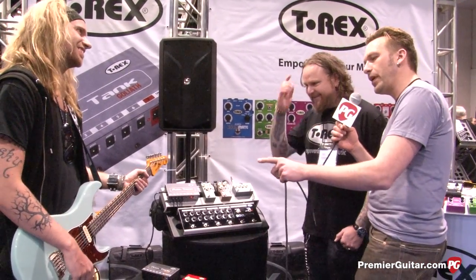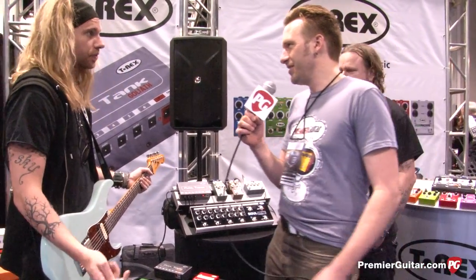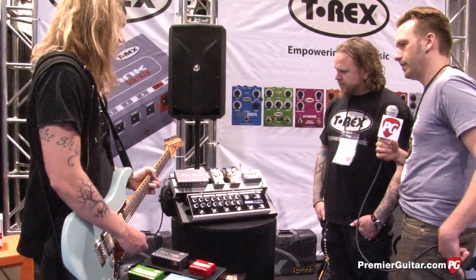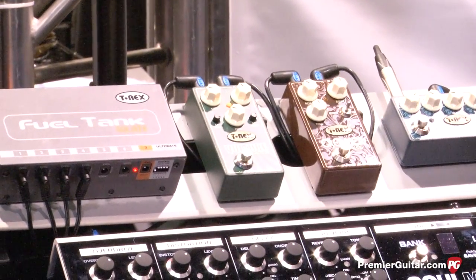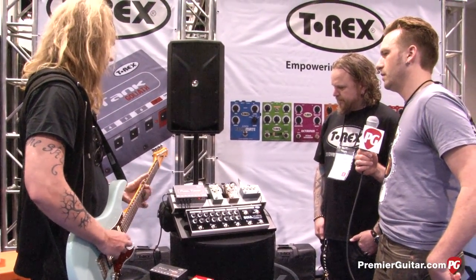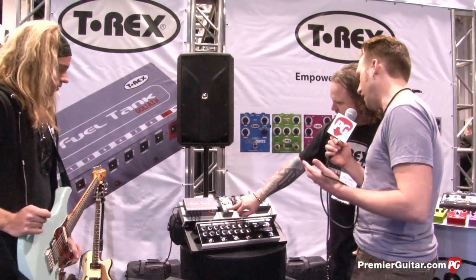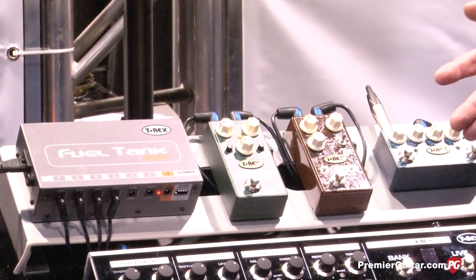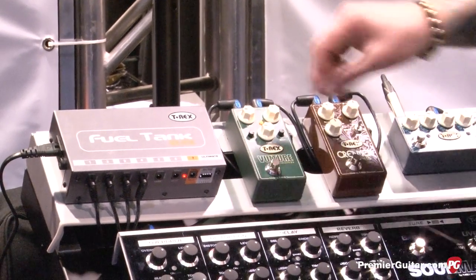Now Anders, you had your neck pickup selected. Was that both coils or are they split? I can split it. Okay, that was the humbucker. Let's hear it with the single coil. So how nasty can this thing go? I mean, it's a Vulture — it's got to kill something. It's never going to be death metal, you know. It's still got that rocky sound underneath it. But it can get pretty nasty. Nice. It's really singing.